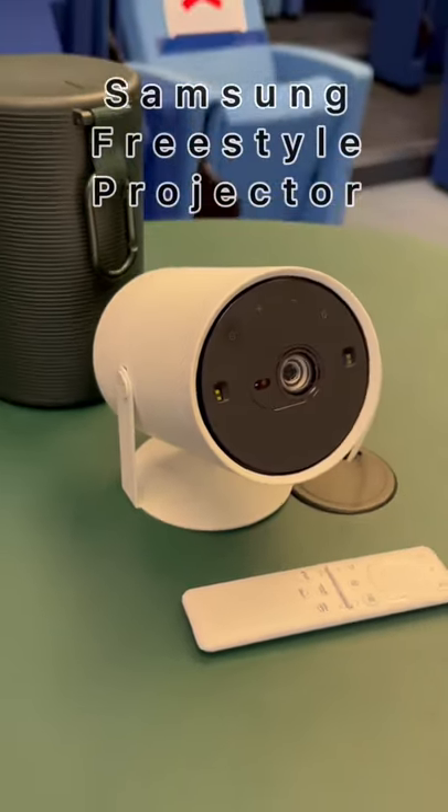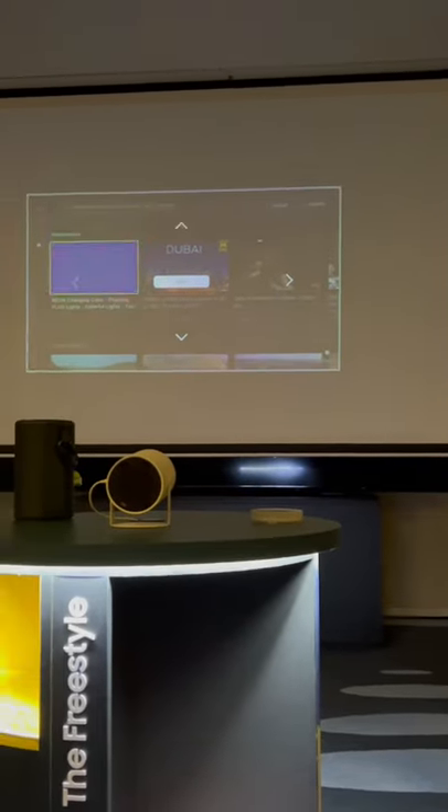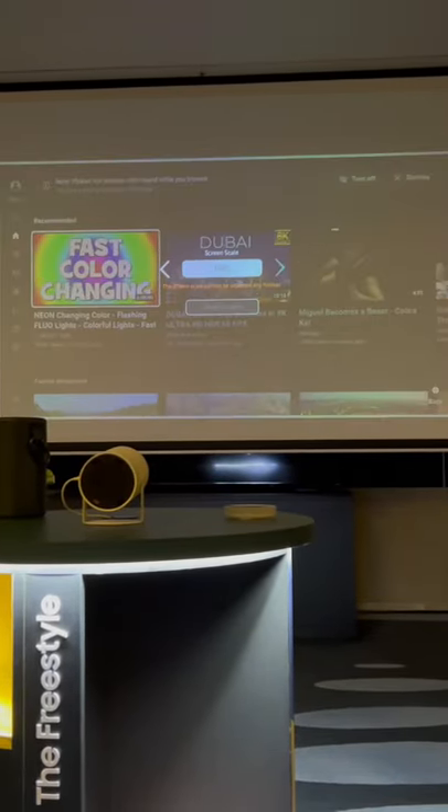This is one cool projector for your room. Swivel to project it onto the ceiling or the wall — it's quick to auto-adjust to the change, and you can easily move the projection so that it's always in the center.